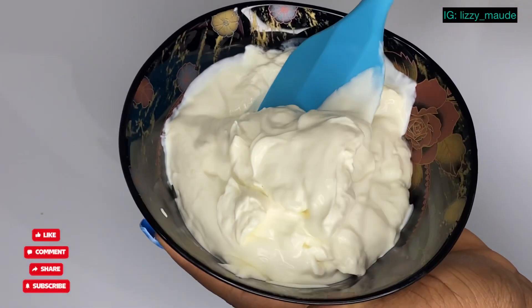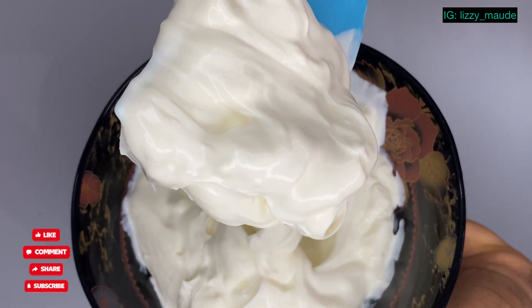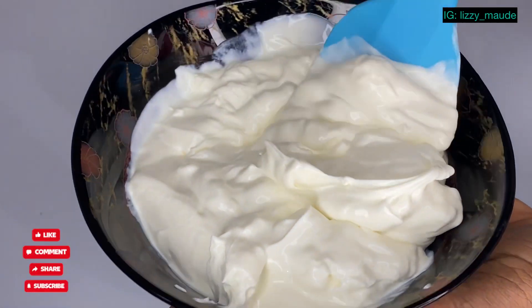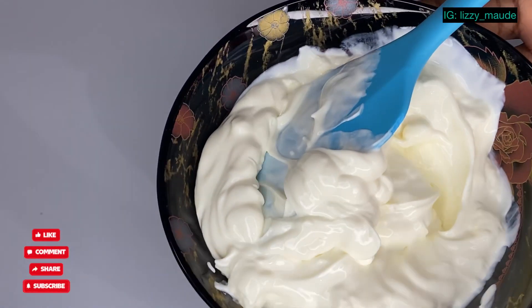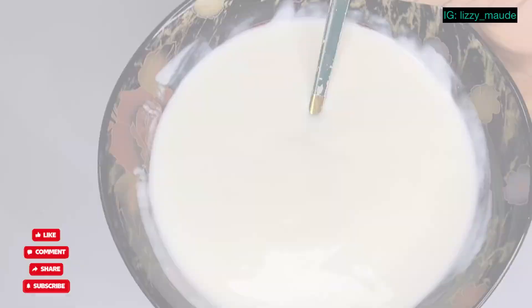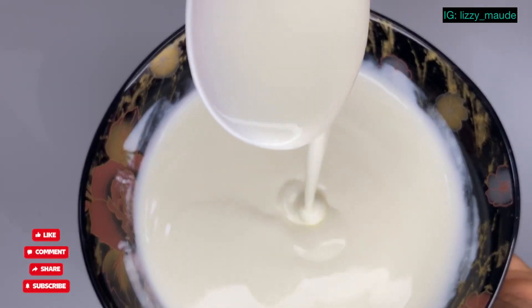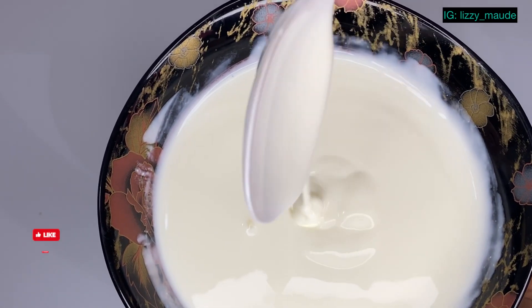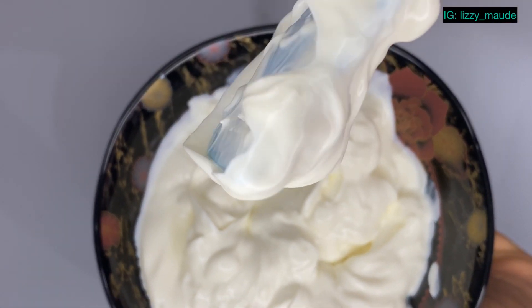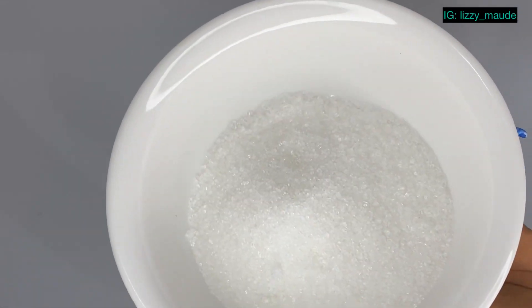This is our Greek yogurt — if you want it thicker, as I said, you can leave it for a longer time. I left mine for about three hours. We're also going to sweeten our yogurt now. This is our regular yogurt — you can see how runny it is compared to the Greek yogurt. This right here is our regular yogurt, and this right here is our Greek yogurt.